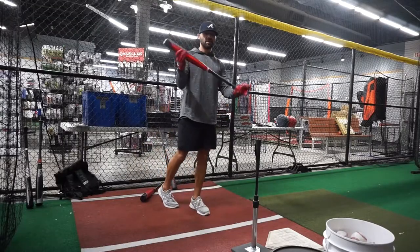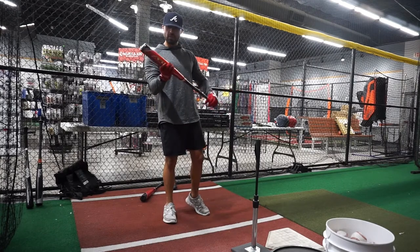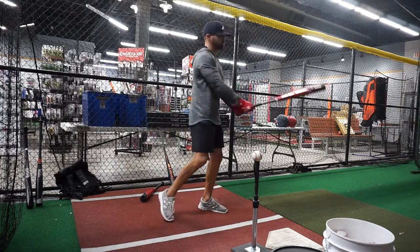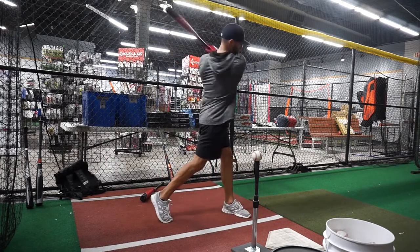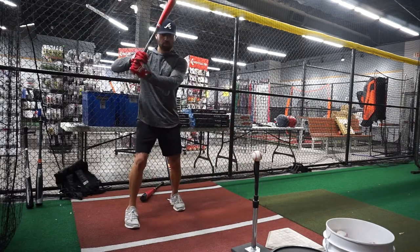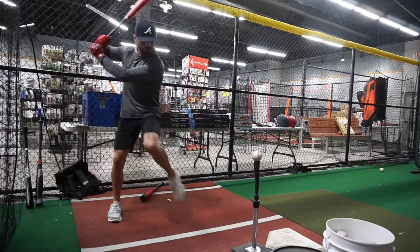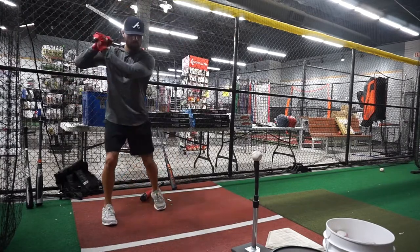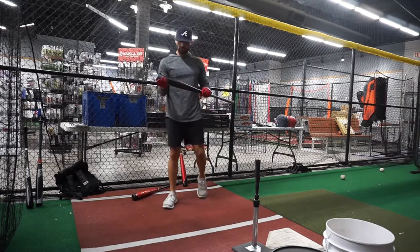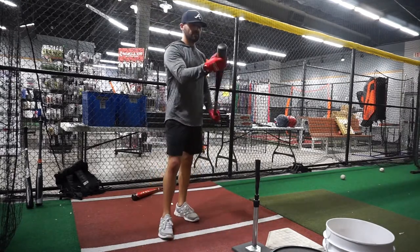First we'll start off with the traditional Axe handle — the Axe Avenge Pro Hybrid, traditional. Going into the Strata now, traditional Axe handle, let's see how this guy feels.